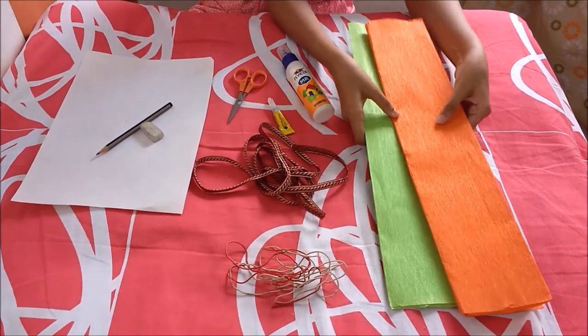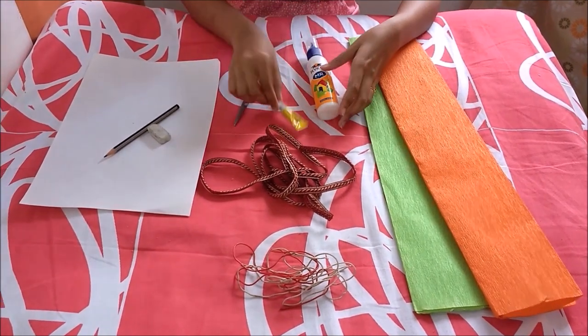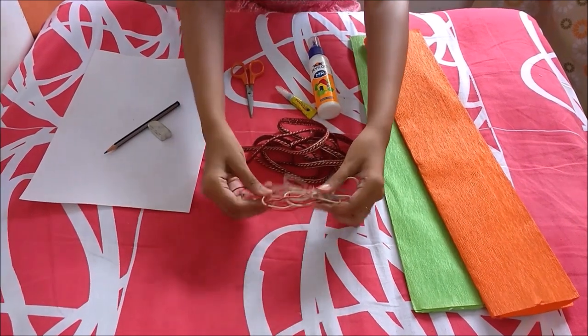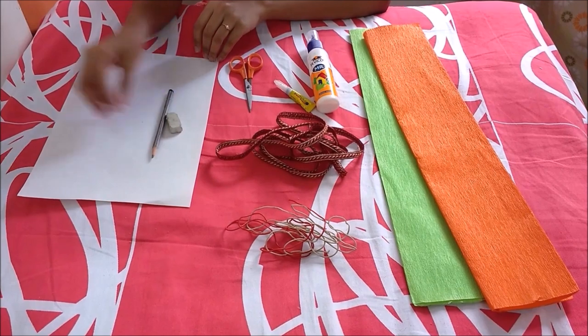What we need for this is orange and green crepe papers, fevicol, fevickvic, scissors, fancy lace, some pieces of wire, eraser and pencil and a paper.